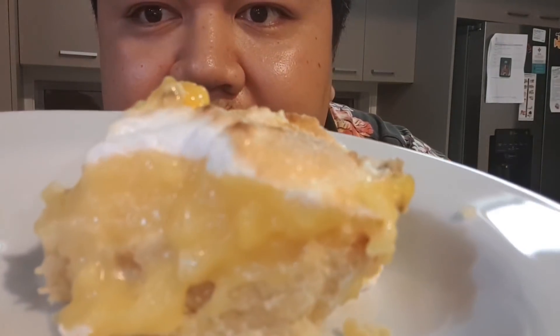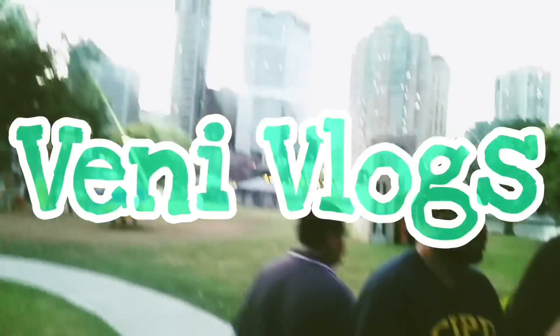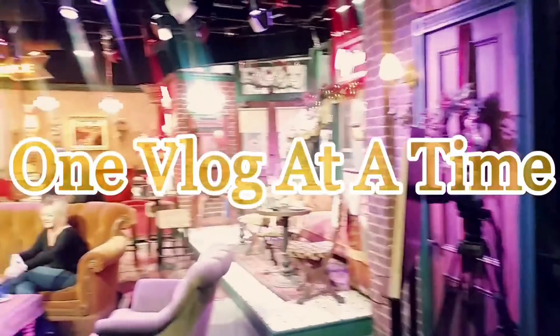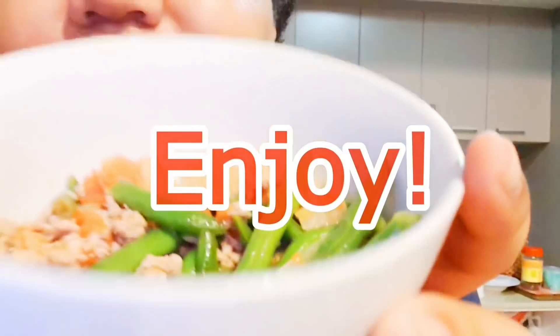Hey everyone, welcome to another cooking vlog. In this vlog I'm going to show you guys how to make baiwhala. Baiwhala is pretty much pineapple pie in Samoan. It is very popular at sabbath to'onai. I'm going to show you guys how to make it — it's a very simple recipe, my grandma's recipe. Bear with me as I try to explain, and hope you enjoy.